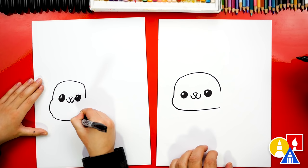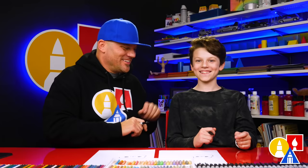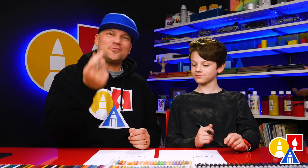Right here we're gonna draw the bottom of our seal's head coming across and stop right there. I love that our two drawings don't look exactly the same — they're both turning out awesome. The most important thing is to have fun and to practice. I'm sure your drawings are turning out awesome too. Let's keep going.